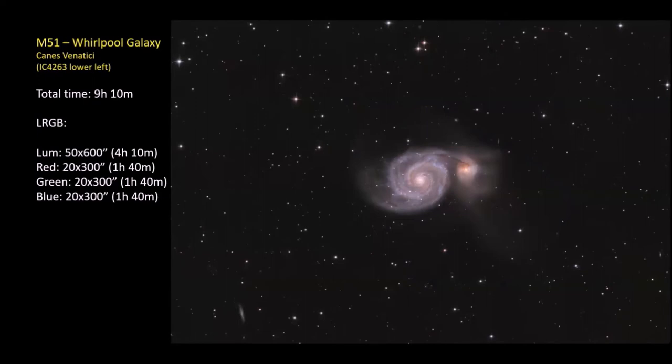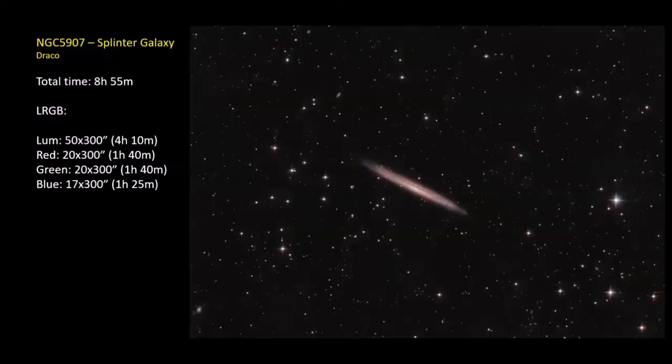My version of M51 with IC 4263 is at a shorter focal length than the remote telescope, so I get a wider field. Nine hours total. Shooting at F/4 is a lot faster than F/7 or F/10, so I can keep my total exposure time down and get what I used to get with my 8-inch RC at F/7. And just for Richard — I got my edge-on, up in Draco: NGC 5907, the Splinter Galaxy. Eight hours 55 minutes of LRGB. The Splinter would be a really good target for the remote telescope.